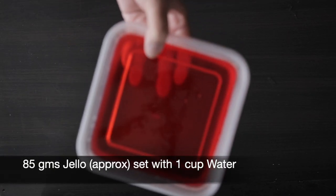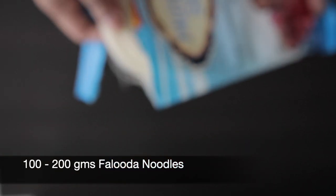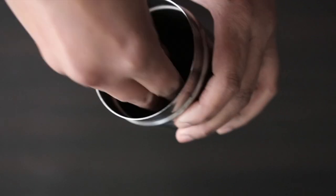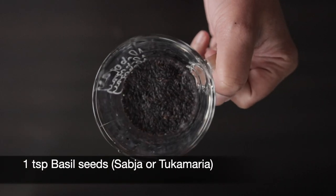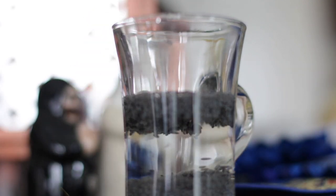I prepared some red jello overnight and I will now boil some faluda noodles. These noodles are made out of cornstarch, but you can also use any other type of fine noodles. These are basil seeds, also called sabja or tukumaria. They look and bloom exactly like chia seeds. Soak these in water and, unlike chia seeds, these bloom in about 10 minutes.